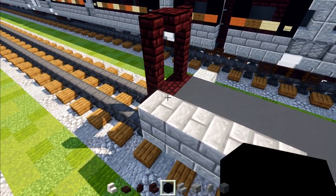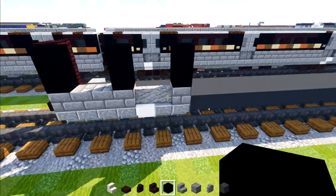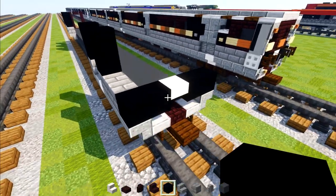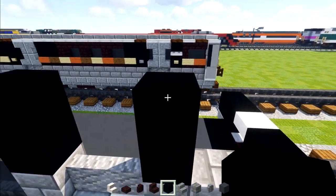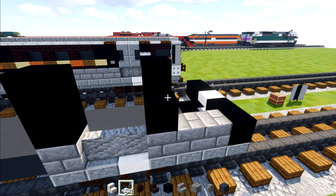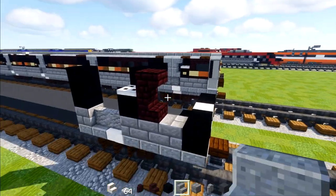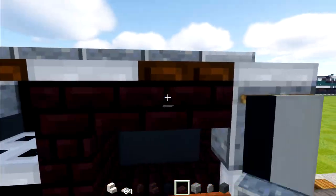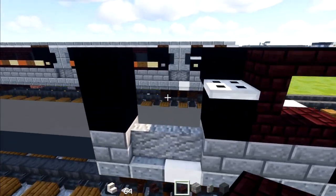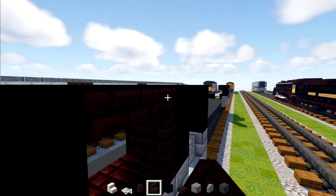Now we're going to go to the back and add two blocks tall of black concrete, skip two, and then add another two here — on the other side of this doorway as well. Go to the other side and do the same thing except the one in the front, which we'll leave for now. We'll delete the one in the front and move it inside. Then add an iron trapdoor on the outside and nether brick stairs two blocks tall, facing each other — upside down and right side up — and then nether brick slabs across. This makes like a 1.5-wide window. Then we'll move to the back and do the same thing in the other direction.